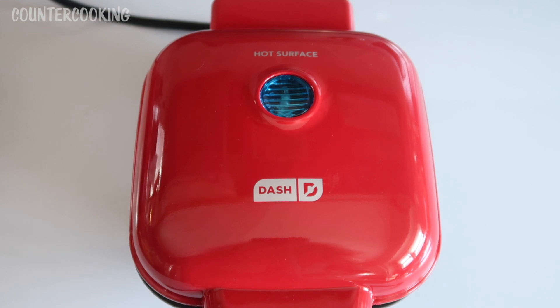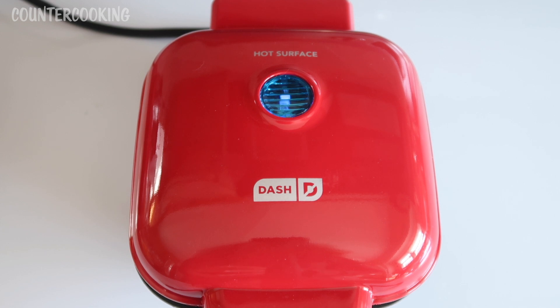The first thing I'm going to do is plug in this egg bite maker. The blue light just went on, which means it has power and it is heating up. Once it is fully heated and ready to cook, the blue light will go off.